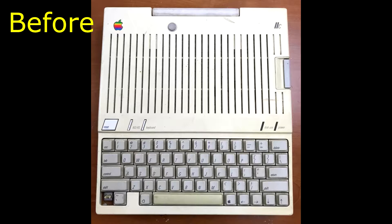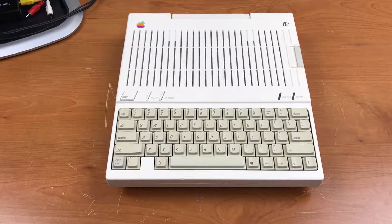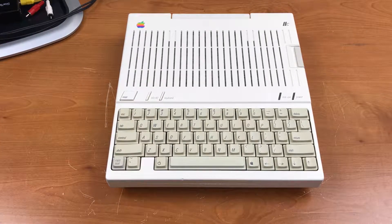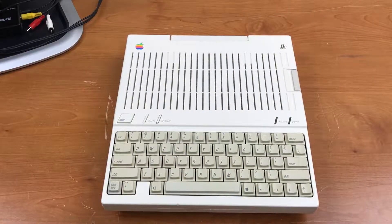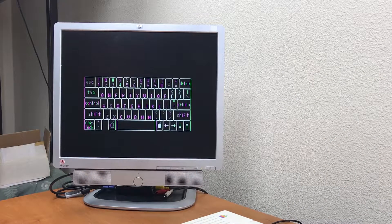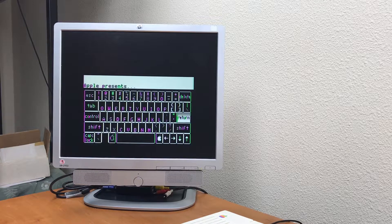Here's what it looked like before, and here's what it looks like now — that looks a lot better. I'm quite happy with the results. The caps lock key is a little bit off on the color, but other than that I'm very happy with the retrobriting process. Sorry about the crappy camera work and sound — I'll try to do better next time. Thanks for watching.